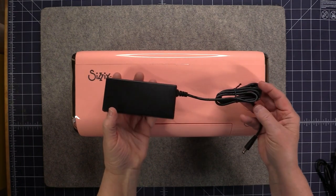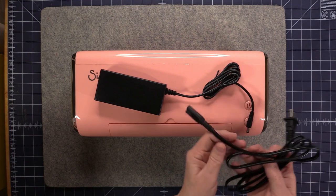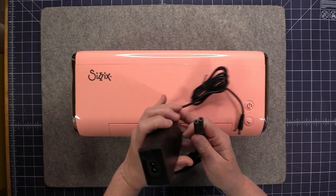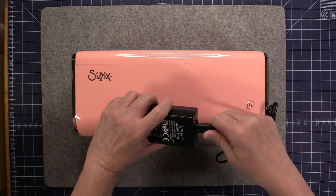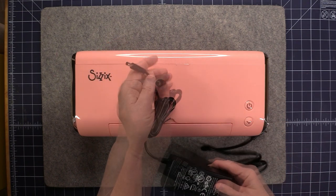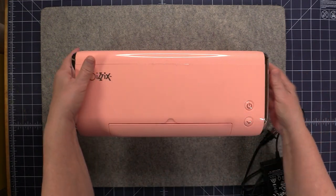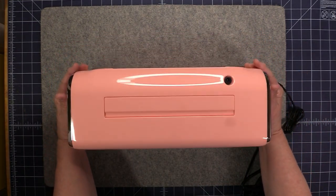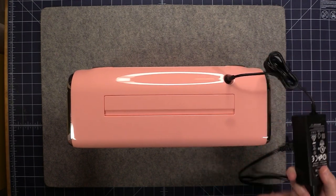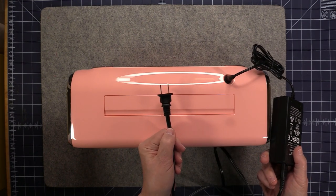The power is in two parts: you have the power supply and then you have the plug. You want to take this end of the plug and plug it into the power supply, and then this little plug goes into the back of the machine, and of course you'll plug the other end into your wall outlet.